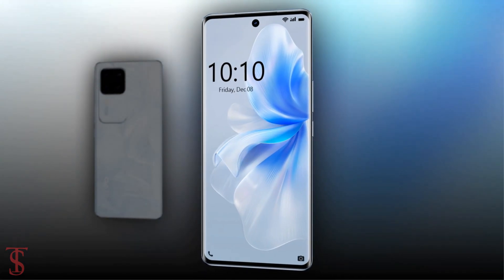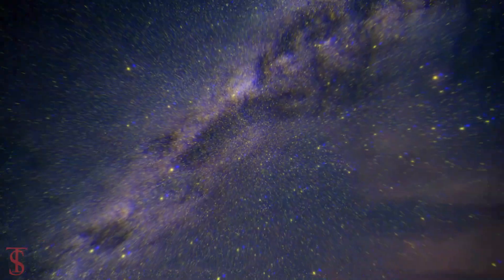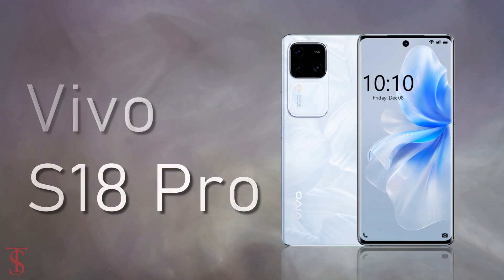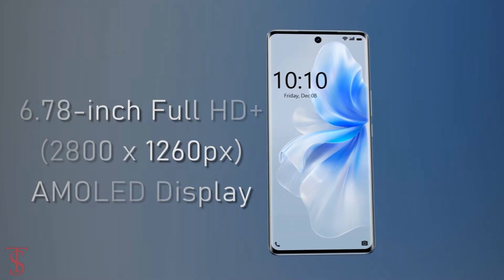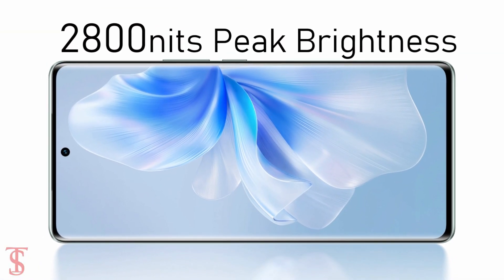Now let's take a look at the specifications of the Vivo S18 Pro smartphone. It features a tall 6.78-inch Full HD+ curved AMOLED display, with up to 120Hz refresh rate and up to 2,800 nits of peak brightness support.